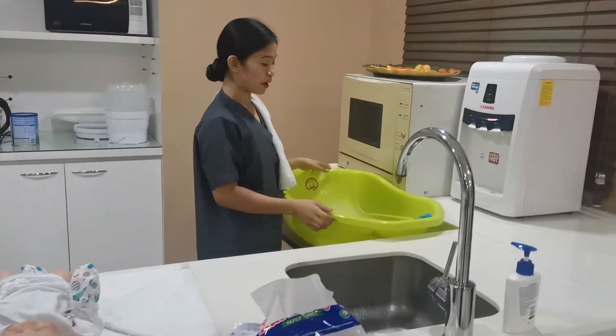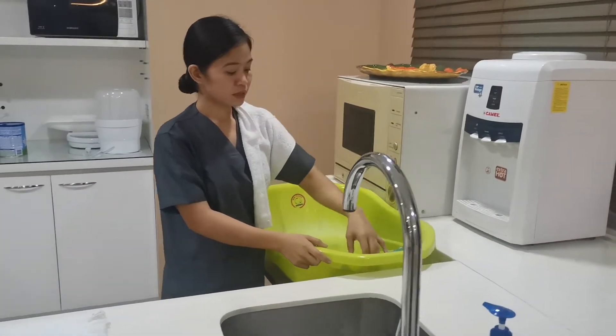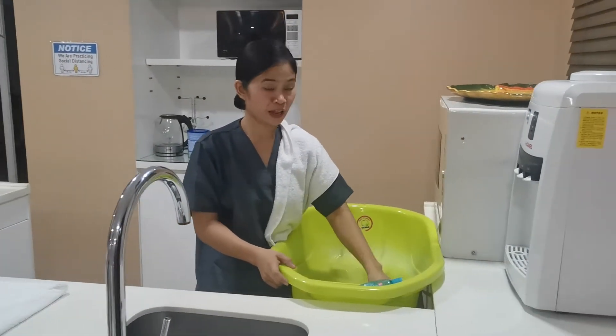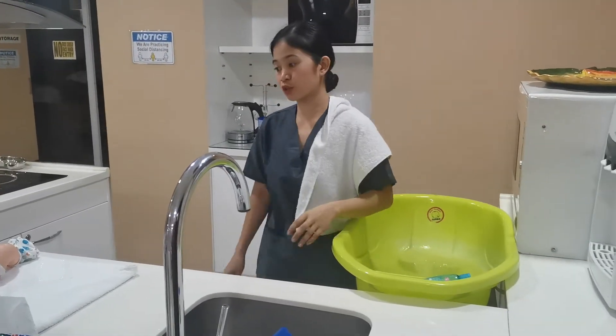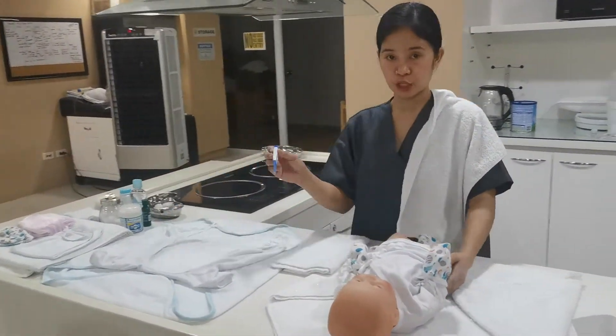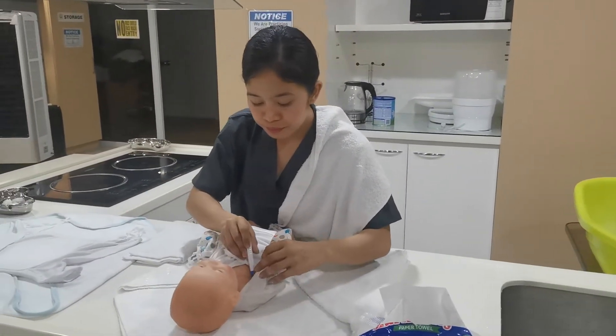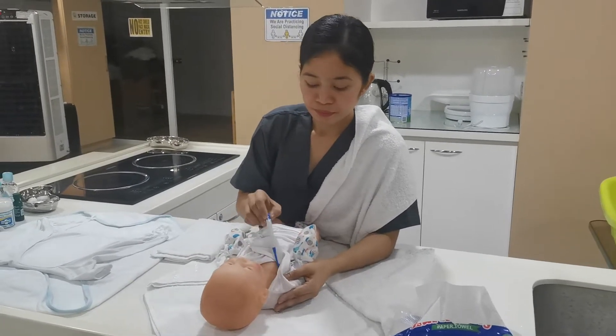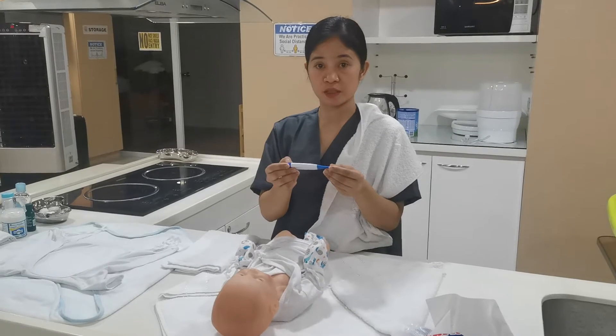Then prepare the lukewarm water, the soap, the shampoo, and the flannel. Then proceed to the baby. Get the body temperature. The temperature is 36, and let's proceed.